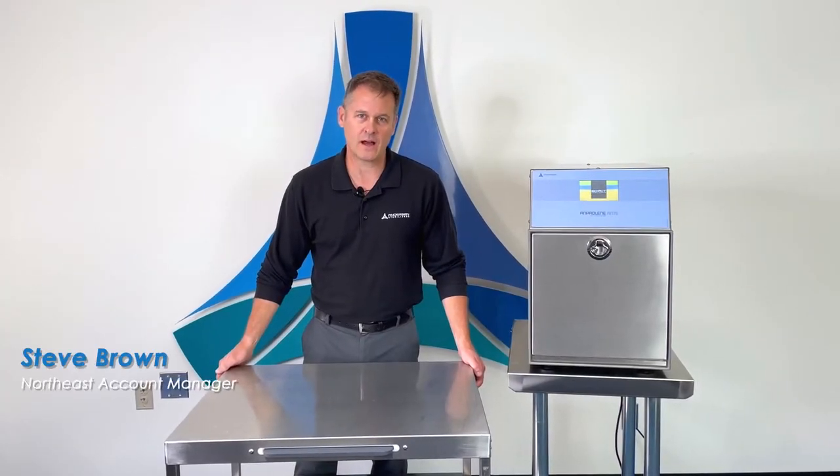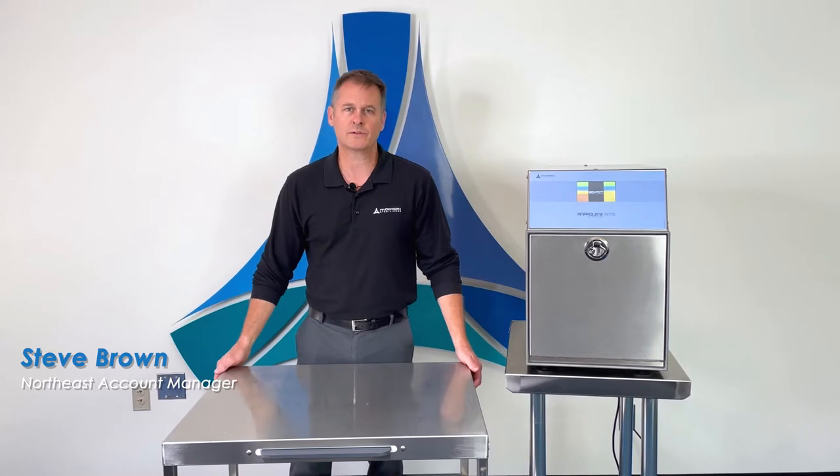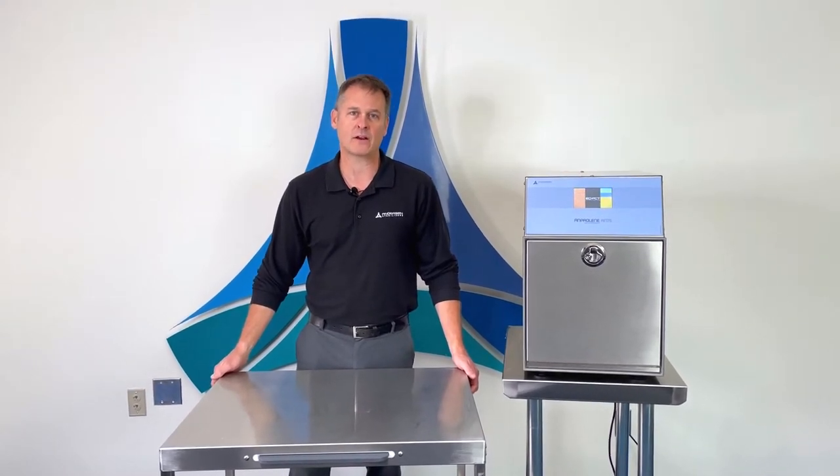Hi, my name is Steve Brown with Andersen Sterilizers. Today we're going to show you how to load and start a cycle with the 75i Amprilene gas sterilizer.